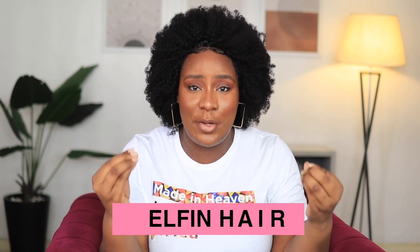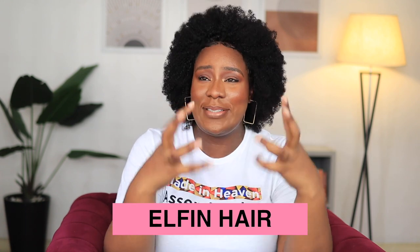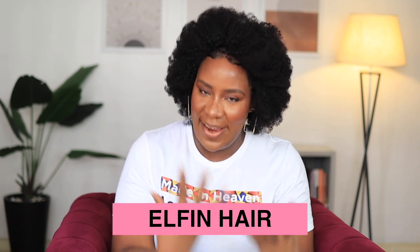Hi guys! This is my hair — well, actually this is not my hair, this is a wig. This is a fussy afro wig from Elfin Hair. This hair looks so real, it looks like real authentic afro hair. It feels good, it looks good.